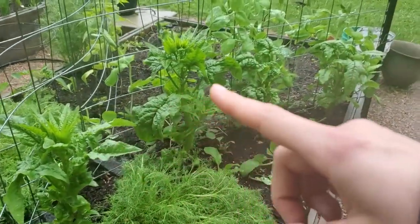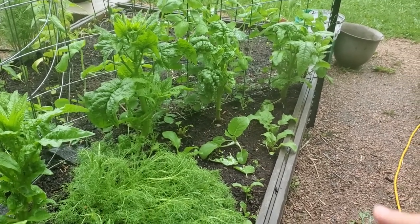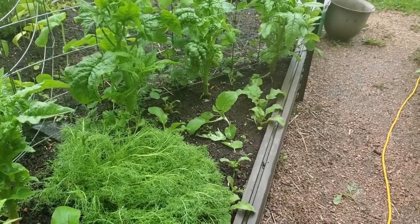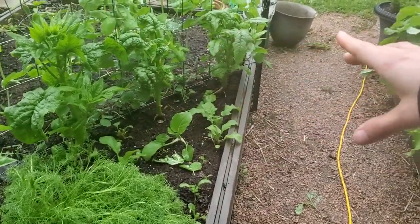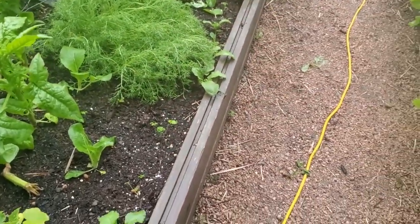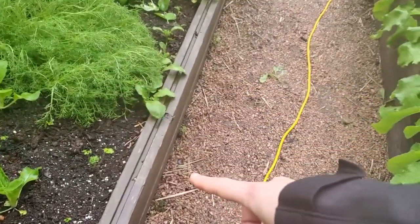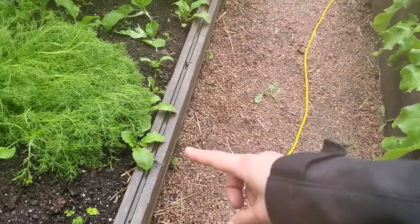This spinach here is the only stuff I did not start from seed — I picked it up at a hardware store and we've been eating off of it for probably around four weeks already, and obviously it is now bolting. That's all right; it's done us a great service and has been delicious. We have some bok choy and some parsley in here as well as watermelon radishes along the edge of this bed.